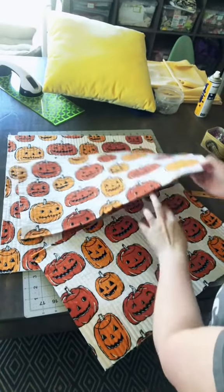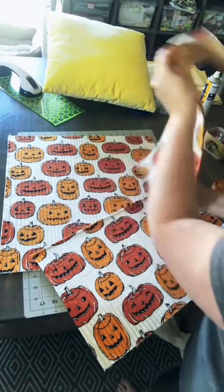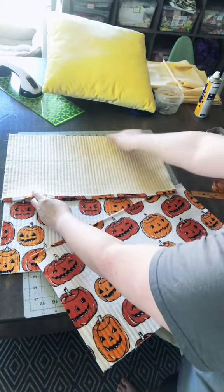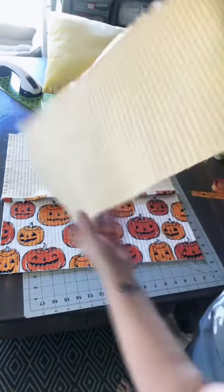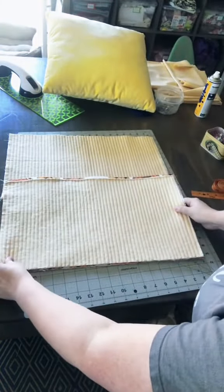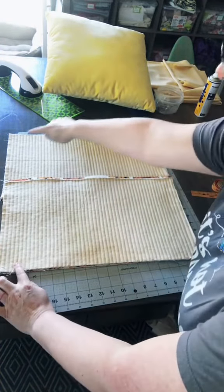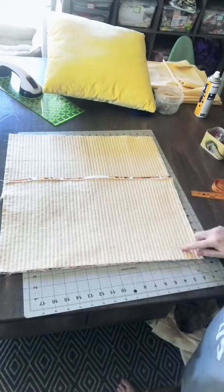For the final layout, put your two hemmed sides into the middle so they overlap. Make sure they line up at the top and sides of your quilted front, then pin or clip all around the edges. We're going to sew with a half-inch seam all the way around.